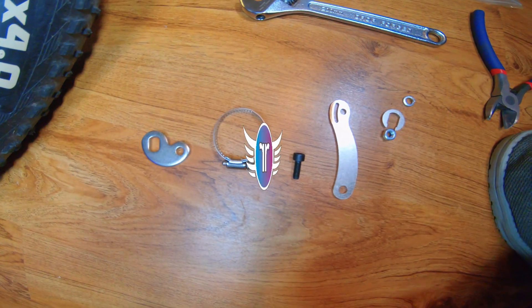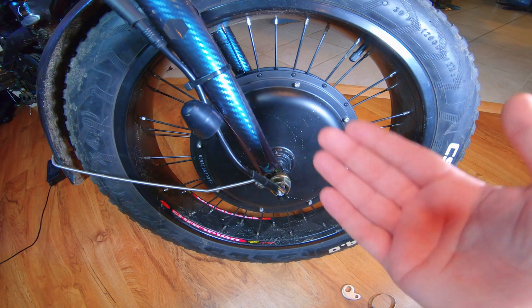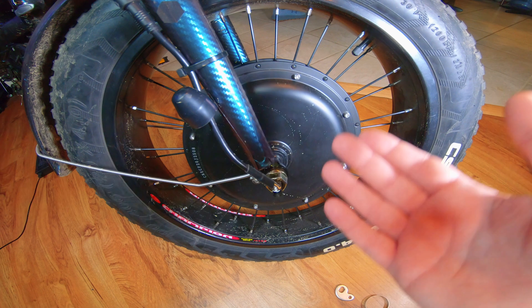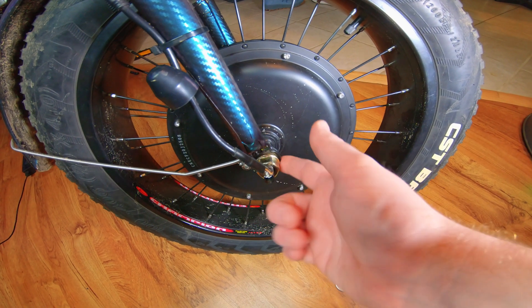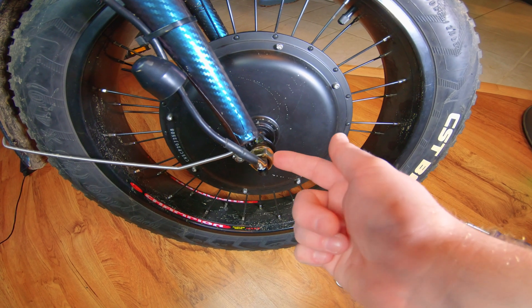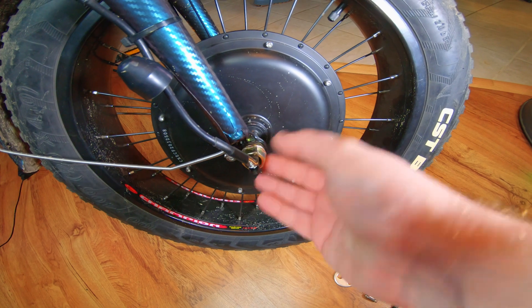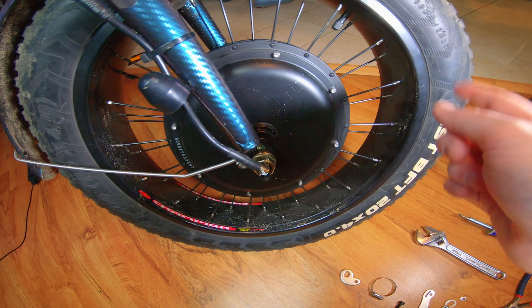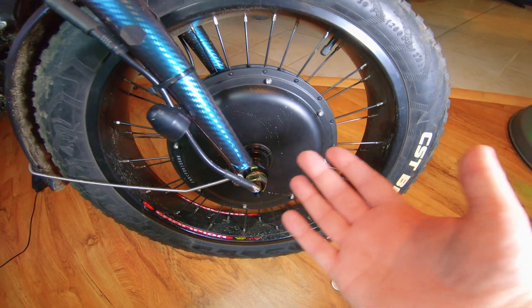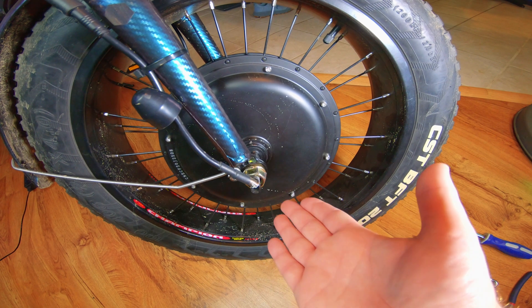Today we are going to install the torque arm, which is made to help be more safe. Basically it takes the pressure off — if this nut were to fall off, it would keep this all intact so your wheel wouldn't fly off down the road. Because this is such a high torque motor — it's a thousand watts — I decided this is probably a necessity.